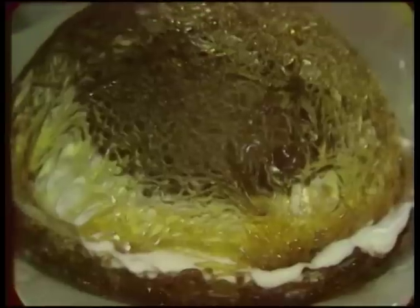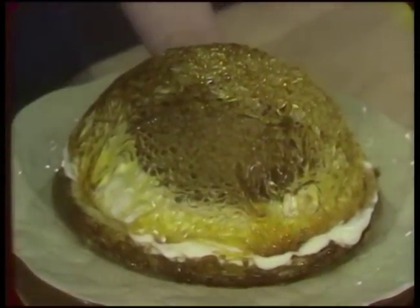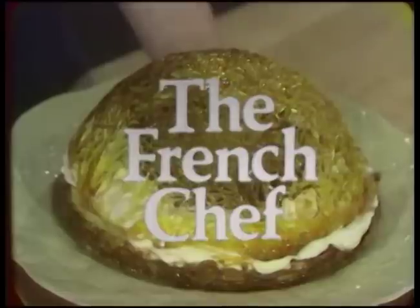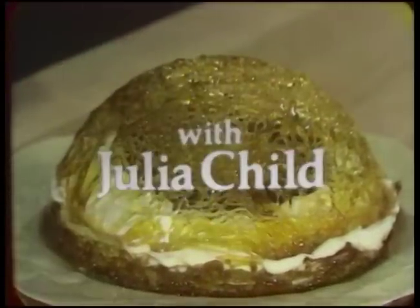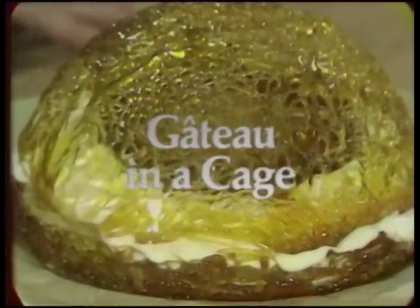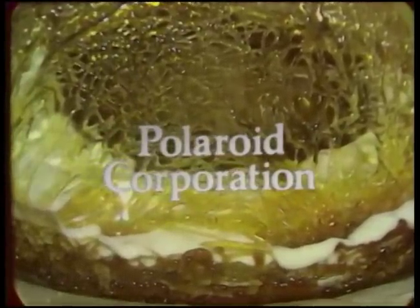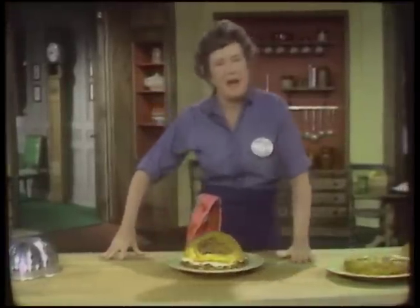Under this golden net of caramel is a cake created on the Rue de l'Etoile by a famous French patissier. We're going to Paris for Gâteau in a Cage, today on The French Chef. Welcome to The French Chef. I'm Julia Child.